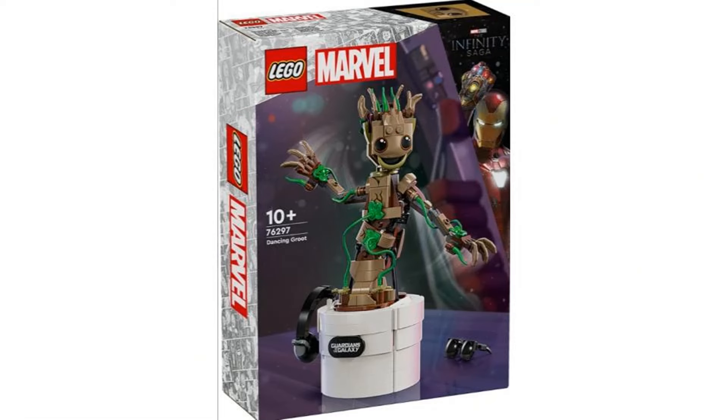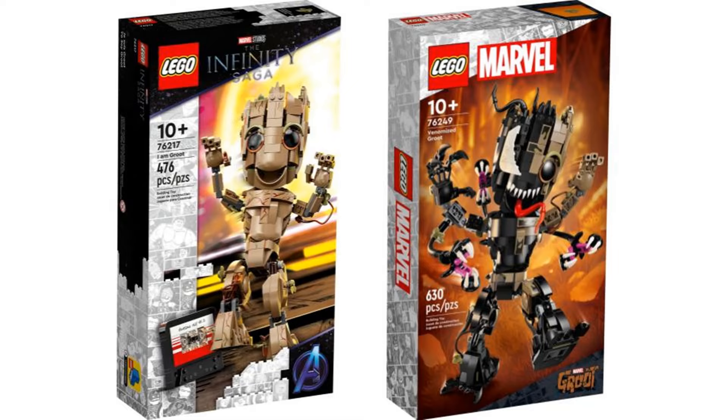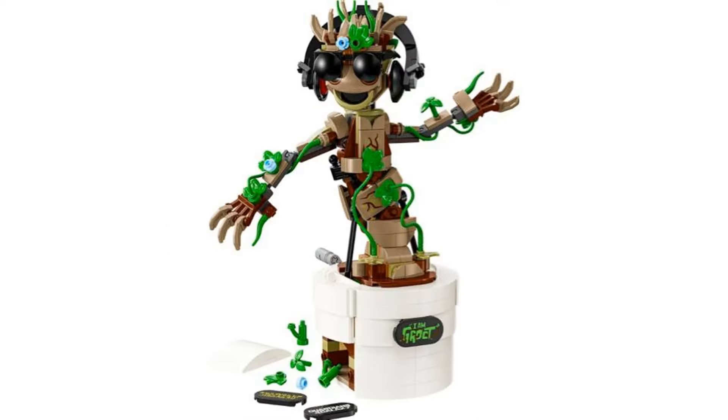The fourth set is Dancing Groot. I think this is a cute little display set. The face on Groot looks a little strange, and it's kind of a retread of the previous Groot sets, but at least this one is more unique with it being the pot variant. Still though, I have no interest in these types of sets.